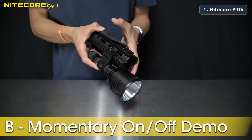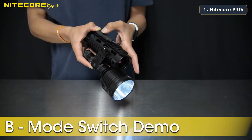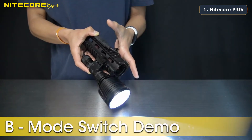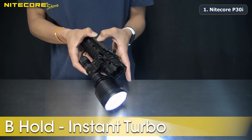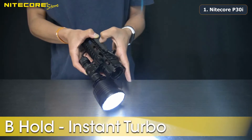The flashlight will deactivate when pressure is relieved from Section B. While the flashlight is on, Section B will act as a mode switch — tapping Section B will cycle through the brightness settings. While the flashlight is on, holding Section B will switch the light to turbo mode, and you can then tap Section B again to return to the previously used brightness setting.